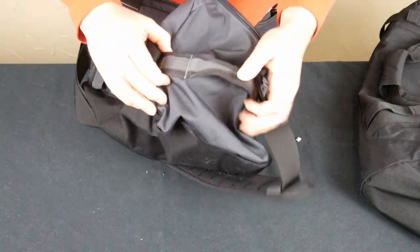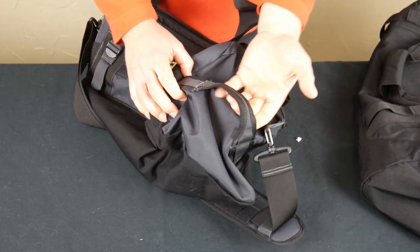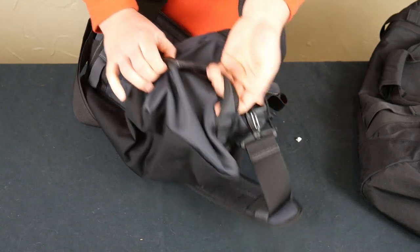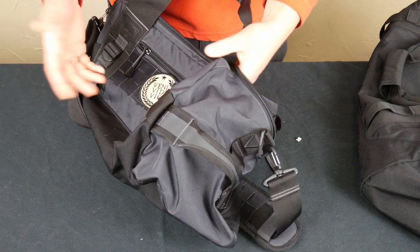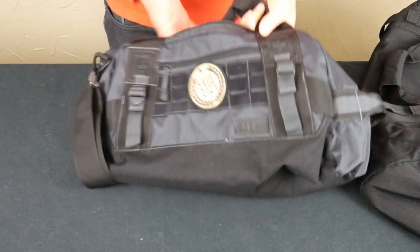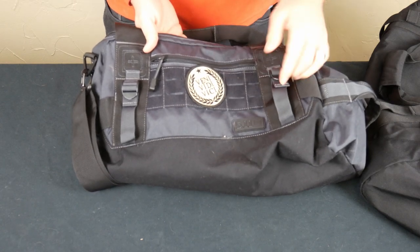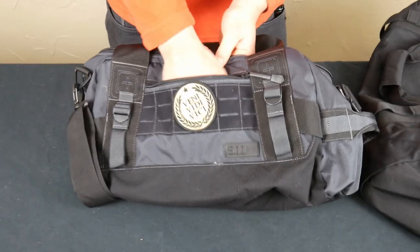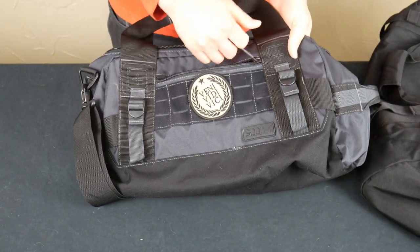These are no-nonsense handles. If you've owned a 5.11 bag in the past, you know how they stitch their handles — they're intensely stitched for way more weight than I would ever put in this bag. On the front they have a little Velcro patch of MOLLE so you could attach another pouch. There's also a small zip pouch for something you need quicker access to, like a phone charger.